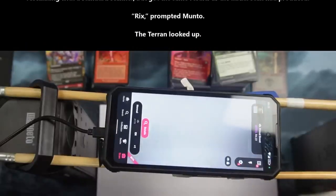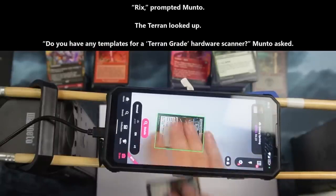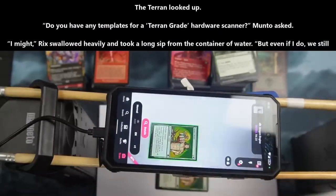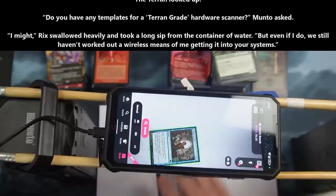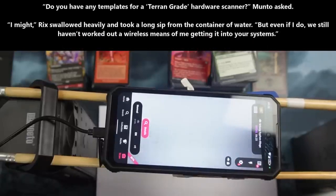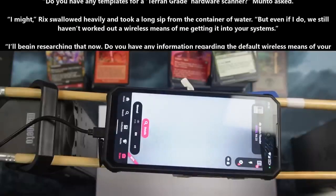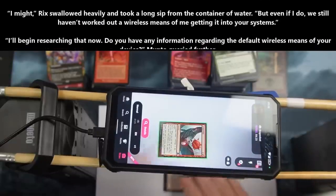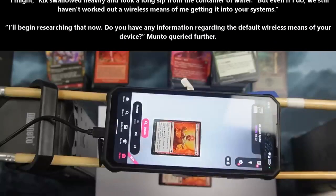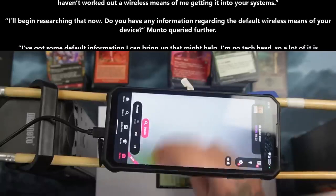Rix prompted Manto. The Terran looked up. "Do you have any templates for the Terran-grade hardware scanner?" Manto asked. "I might," Rix swallowed heavily and took a long sip from the container of water. "But even if I do, we still haven't worked out a wireless means of me getting it into your systems." "I will begin researching that now. Do you have any information regarding the default wireless means of your device?" Manto queried further.